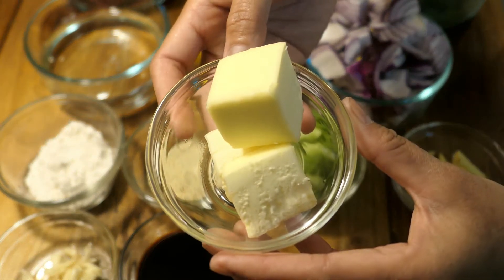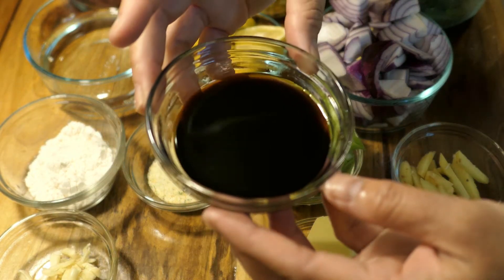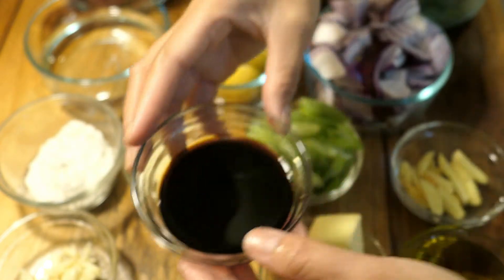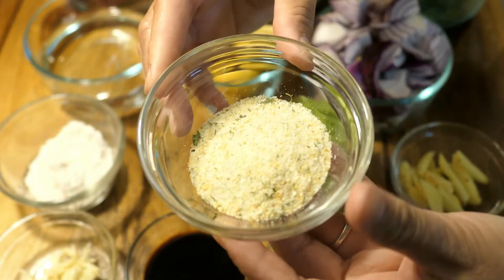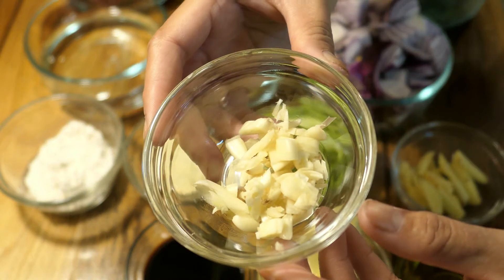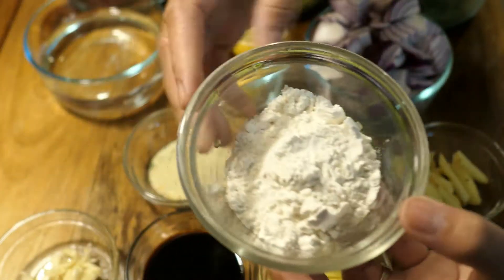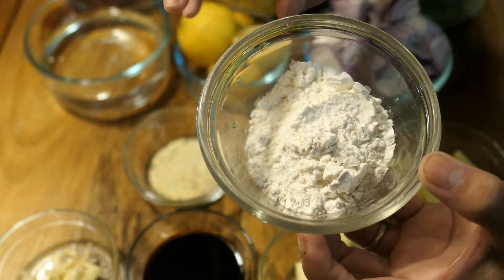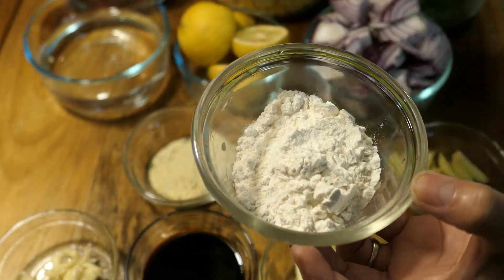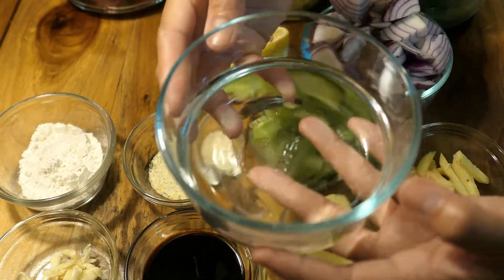I have about four tablespoons of butter to cook my corn, and about three tablespoons of soy sauce to season the beef. Then I have garlic salt, garlic to cook my beef, and flour. I'm going to mix the flour with two tablespoons of water to get that thickness in the sauce, and I have one cup of water.